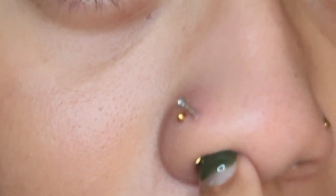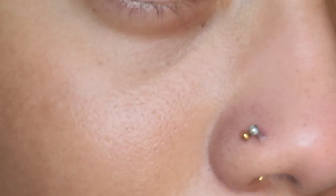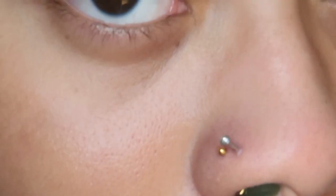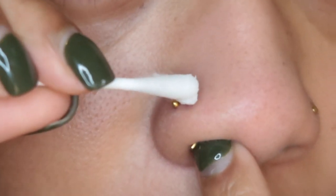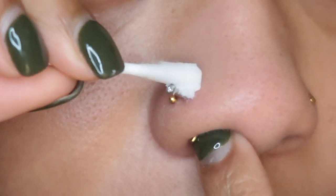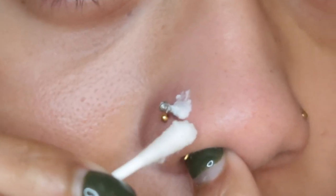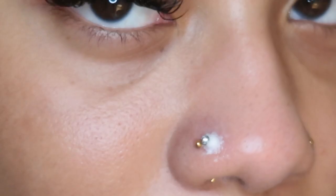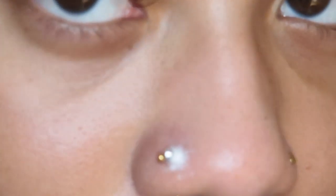My bump has gone down tremendously compared to the picture or video that I'm going to insert from a couple weeks ago. I'm just going to apply this paste. Not gonna lie, I overdo everything, but this is how it's supposed to look.